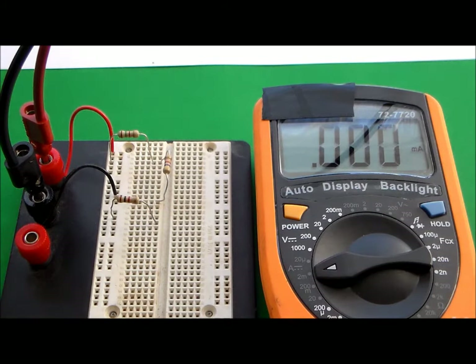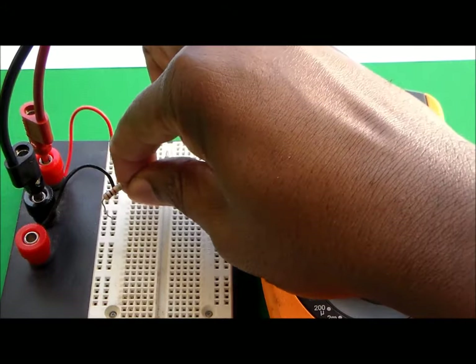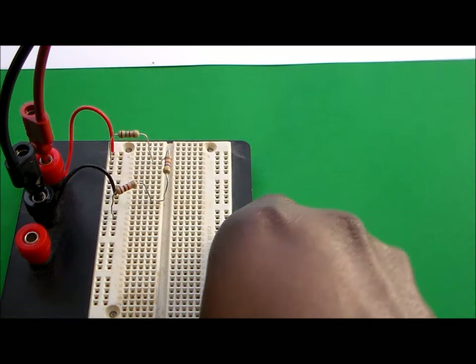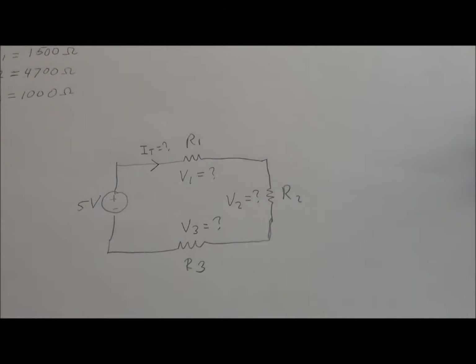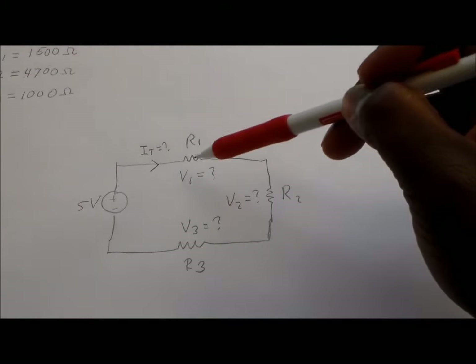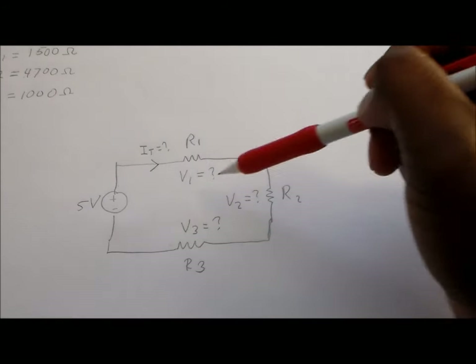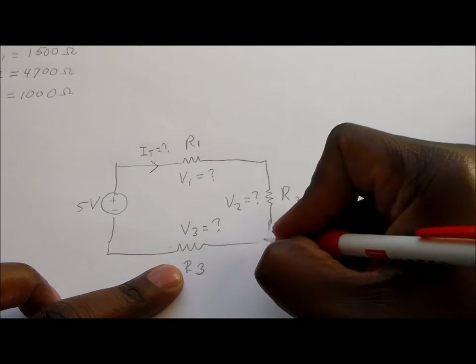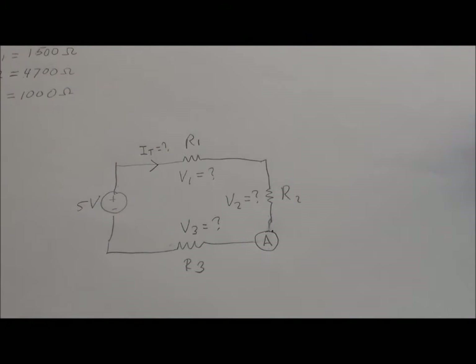That 0.685 milliamps is the current running through all three components when the circuit is connected. That's how you check a series circuit: to check the voltage, I took the probes from the voltmeter and touched each leg of each resistor. To check the current, I broke the circuit at a point and inserted the ammeter. That's the end of this session.